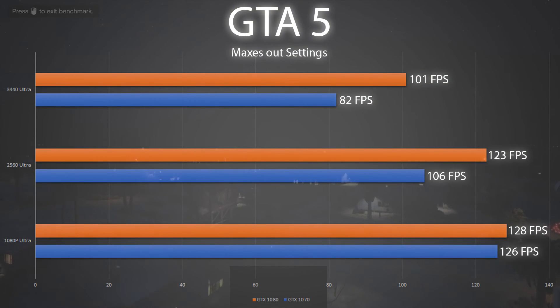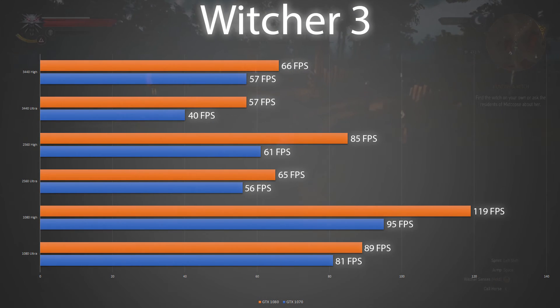Moving on to Witcher 3, a very beautiful game — since there's no built-in benchmark, I loaded a save checkpoint and ran the same route at each setting. Each card performed very well at ultra and high settings at 1080p and 1440p resolutions. But looking at the numbers, if we want to run Witcher 3 at 4K on ultra or even high settings and achieve over 60 fps, we're most likely going to need two 1080s. The 1080 performs 25% better than the 1070.